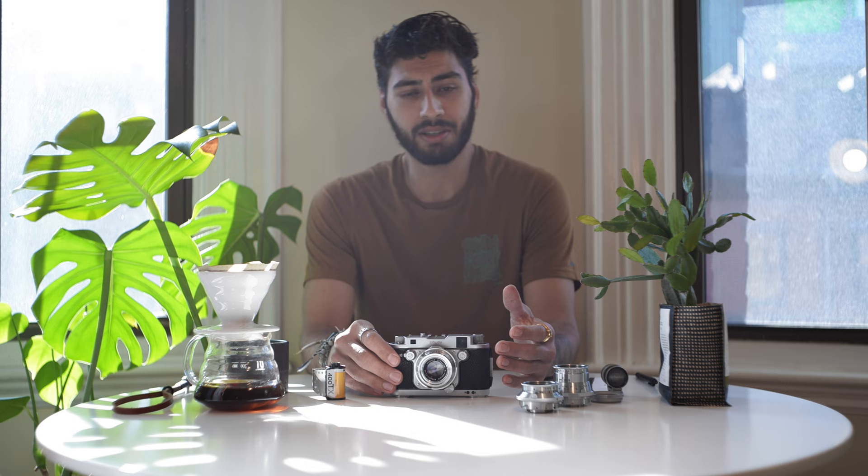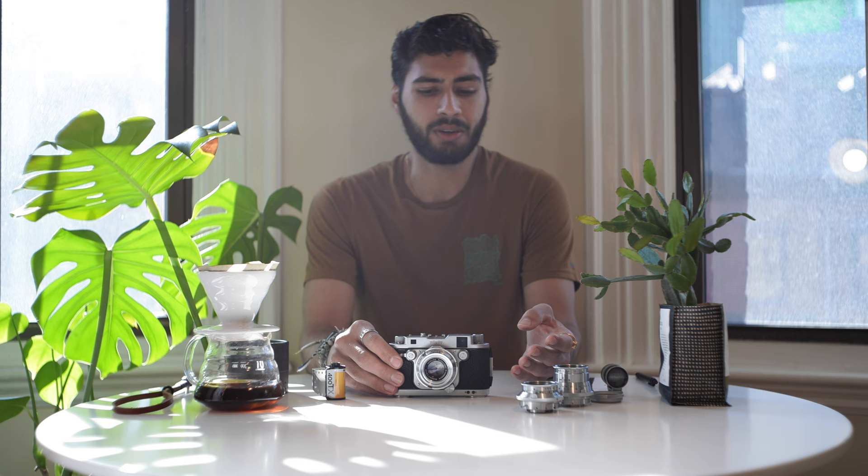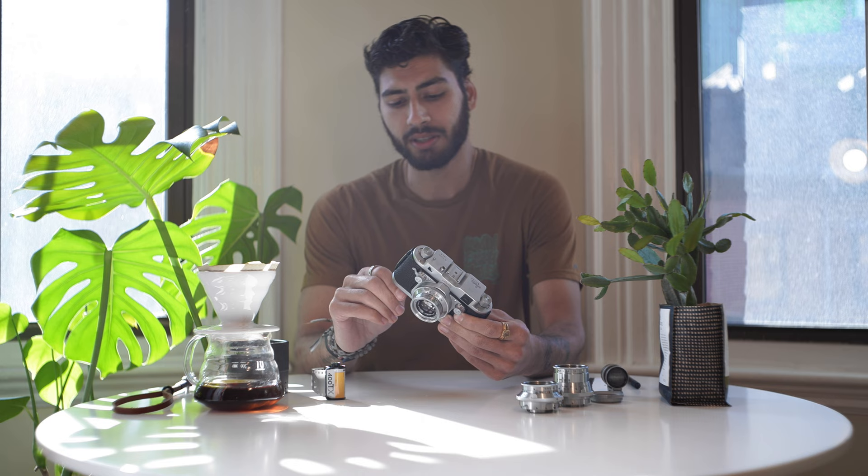Square format is an aspect ratio that I really like. The way that I compose images in my head works for square format. In medium format there are plenty of square options — that is typically the native aspect ratio for a lot of systems, most notably Hasselblad, but also all of the TLR cameras.